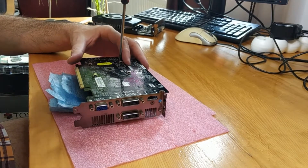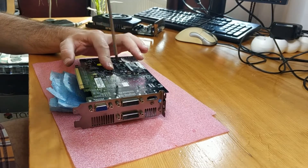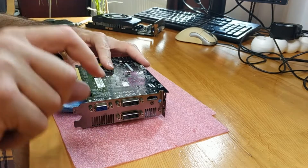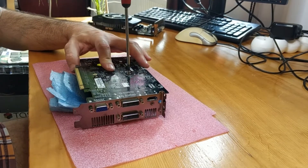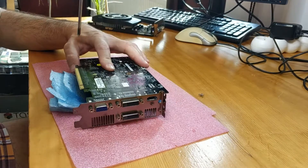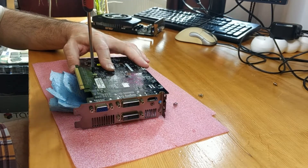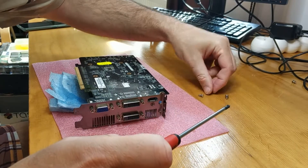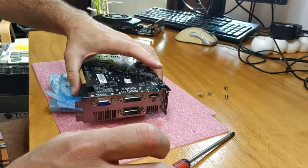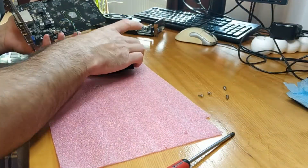So we begin to unscrew the screws from the back. We do it just half way of course. Press here and then take it to the end in diagonal. That was easy to take out.